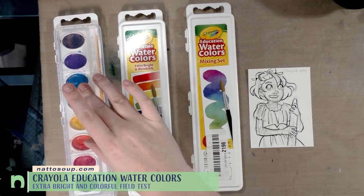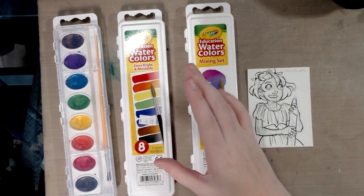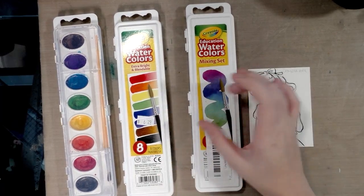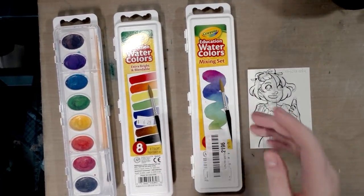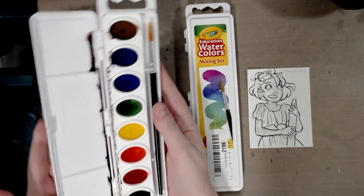We've got the original washable eight — and yes, there are eight. We've got the Crayola Education watercolors, Extra Bright and Blendable, which are basically the same colors as the eight.